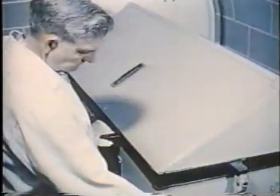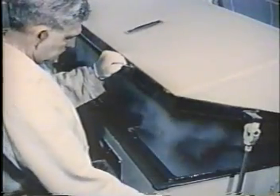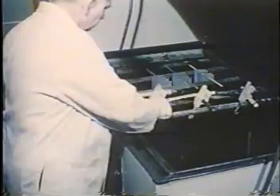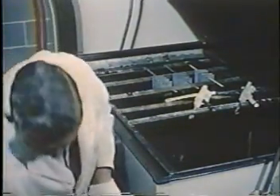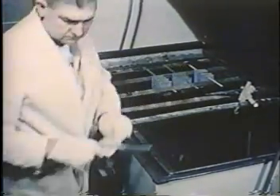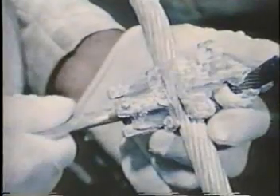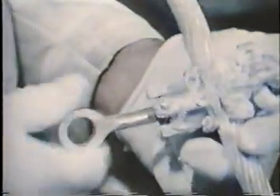Our salt fog test is many times more rugged than most actual field applications. Tests such as this are conducted to prove that our hotline tap clamps can take such abuse and retain their excellent electrical and mechanical characteristics.